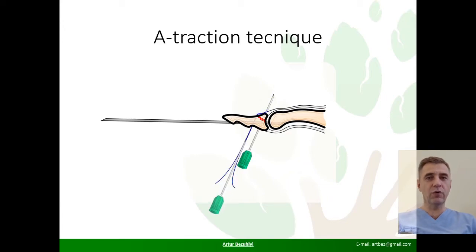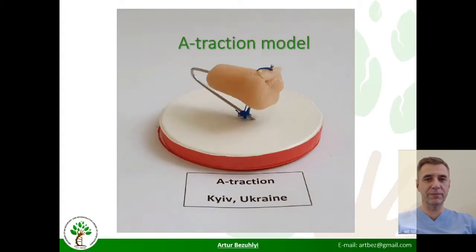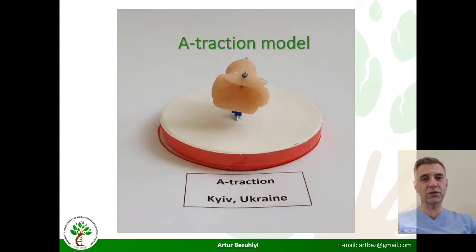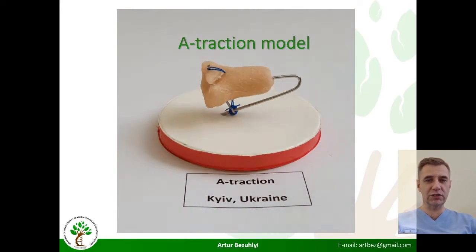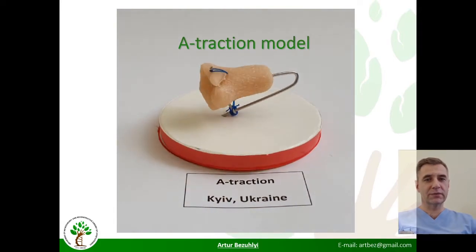A loop of thick non-stretching monofilament connects the entire structure and creates traction that attracts the fragment, as you can see on the three-dimensional model. It provides good alignment and compression between phalanx fragments for six weeks.